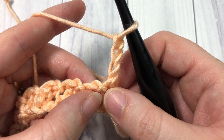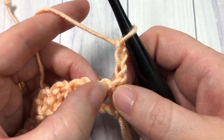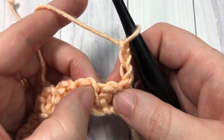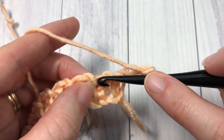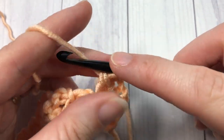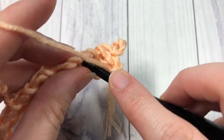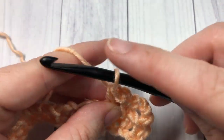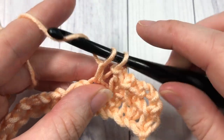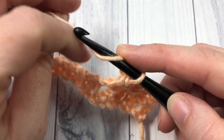Your chain three counts as your first stitch and chain one space. For row two, you're going to skip that first stitch, skip the chain one space, and into the top of the next stitch — which was your extended single crochet — work an extended single crochet stitch. Chain one, skip the next chain one space, and work an extended single crochet into the top of the next stitch. Repeat that all the way across, working your final stitch into the second chain of that starting chain three.